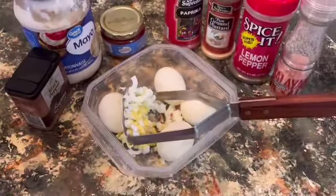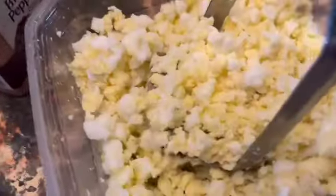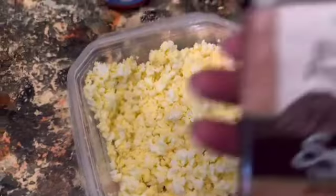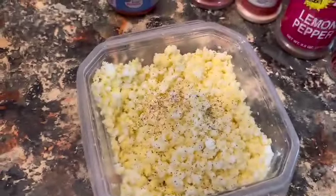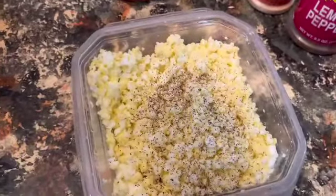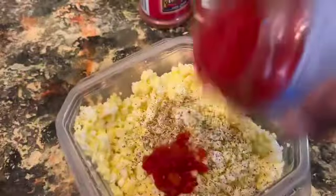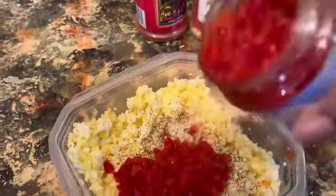We're going to take those boiled eggs and we're going to mash them up. Now you want to season them per your taste. We'll add some black pepper. We have a four ounce jar of the pimento diced, but we're only going to be using about a quarter of that jar because we're only using six eggs for this recipe.